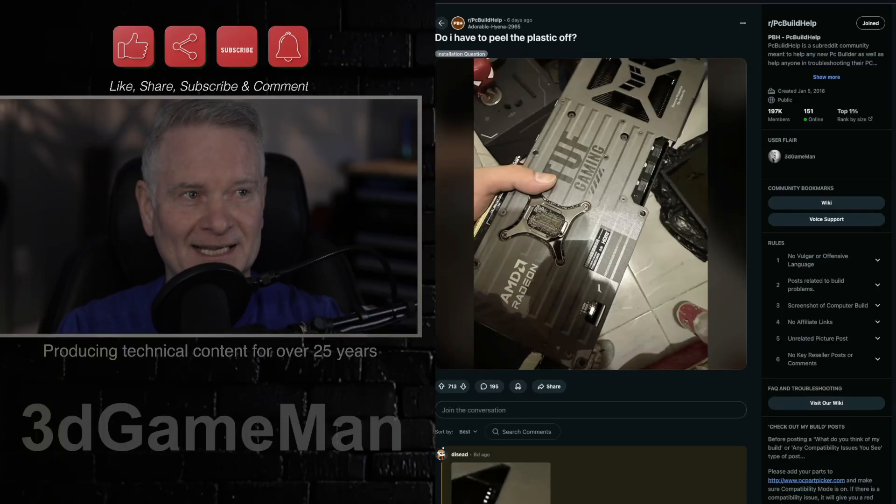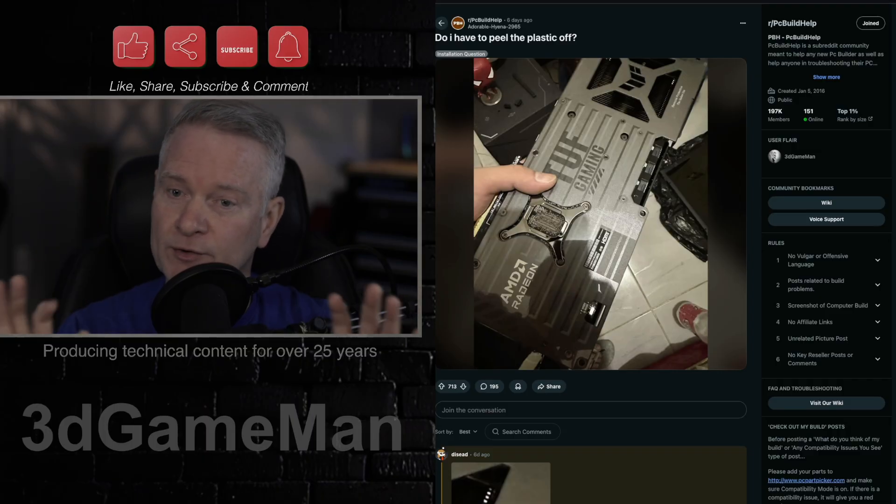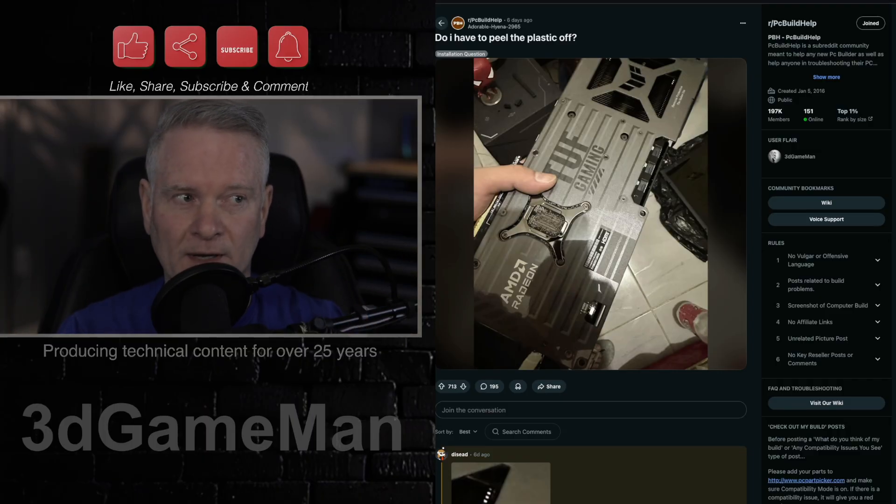We're back to the PC build help area over on Reddit. This is a great area to go over if you are having problems — you can post over here. But be warned, Reddit is kind of like the Wild West.